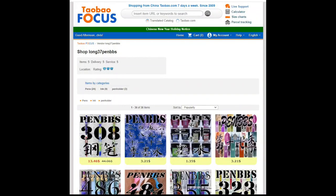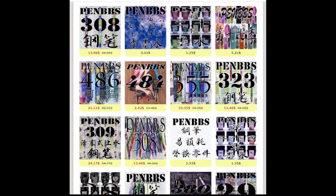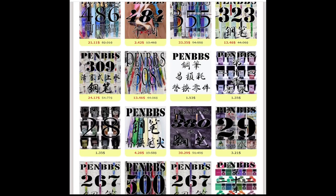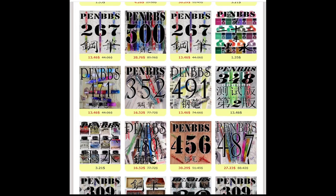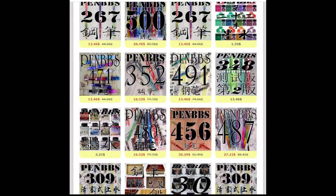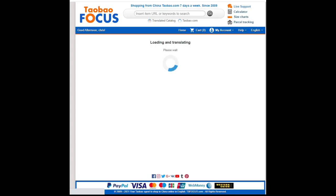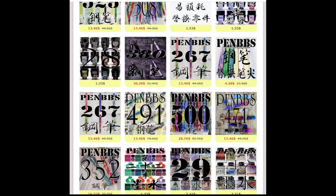I thought I would take you on a trip through Tobu Focus. Here's the John Long page. As you can see, there's a lot of different PenBBS products available, a lot of ink. I've bought ink here in the past. The pricing is extremely good on a lot of these pens. I just wondered what 29 was — I think it might be the latest generation of ink from PenBBS.